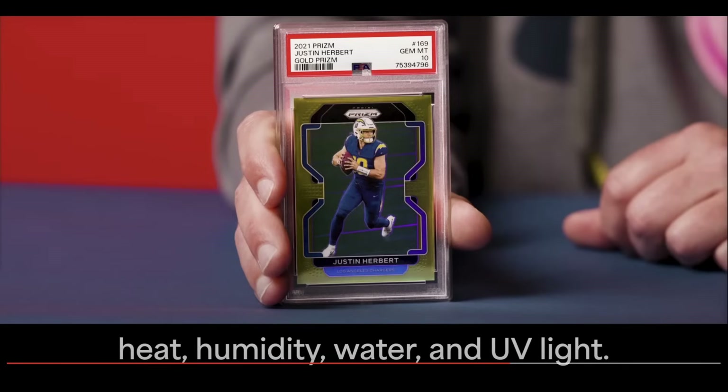He didn't mention this, but I have heard this from multiple people. The word on the street is these are way harder to crack. They do not snip the corner and pull apart like the old PSA slabs. It'll be curious to see what those look like in hand. I'm almost half tempted to send in a submission and just throw a couple cards in there that I don't care about much just to get one back to try to crack it, but I have heard these are not fun slabs to crack at all. The cards could be much more difficult to crack out of the slab.